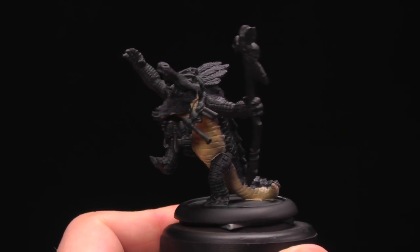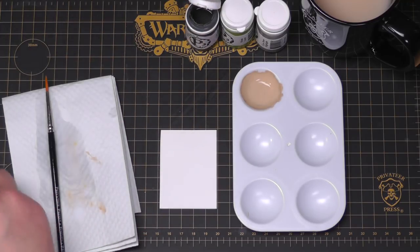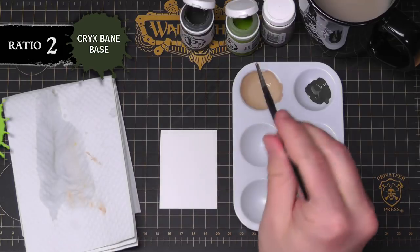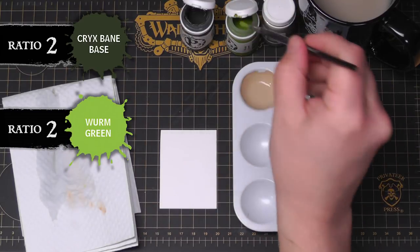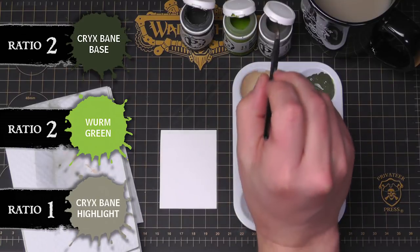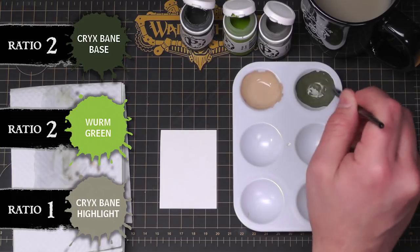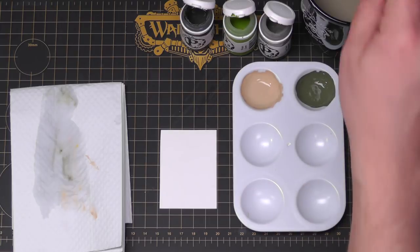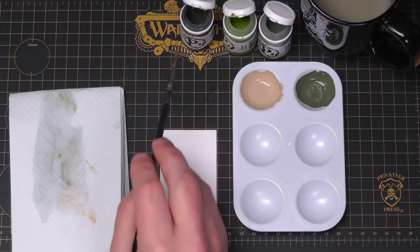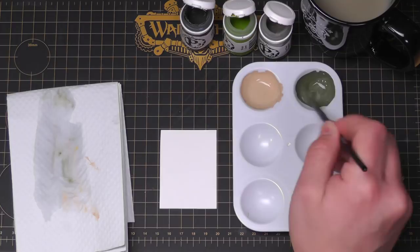Now while that's drying, let's mix up our color for back scales. We're gonna do a 2-2-1 mix of Crixbane Base, Wyrm Green, and Crixbane Highlight. Start with two parts Crixbane Base and two parts Wyrm Green — that gives us a nice green color. Then add one drop of Crixbane Highlight just to lighten it up. You can add more Crixbane Highlight for a grayer tone or more Crixbane Base for a darker result. It's your army, your way.